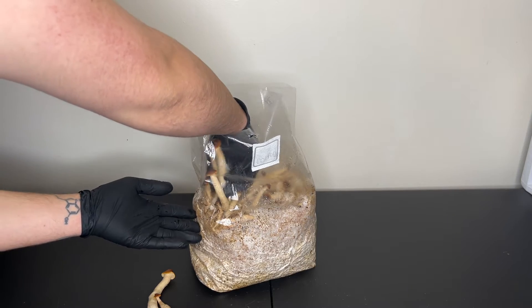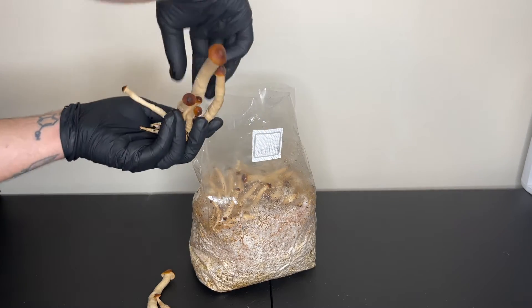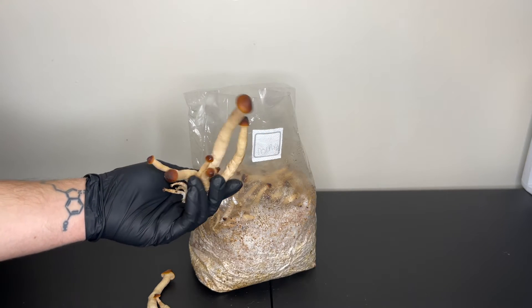I used pioppino as an example for this video, but this method will work to fruit many different species without a fruiting chamber.